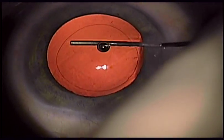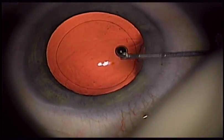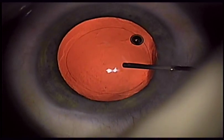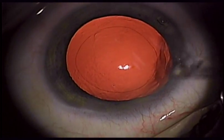It has soft haptics which help to facilitate adjustment of the optic to the patient's visual axis. In addition, there is no matte finish to the posterior surface, and you can easily insert this through a 2.2 to 2.4 millimeter wound.